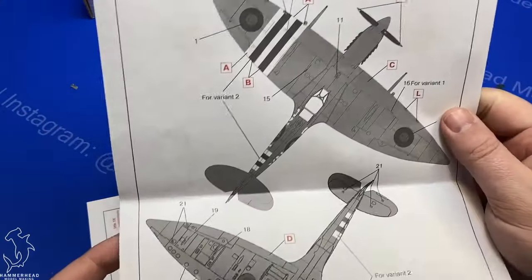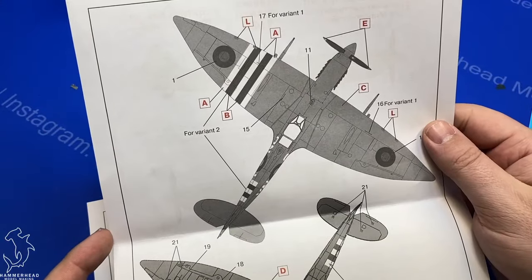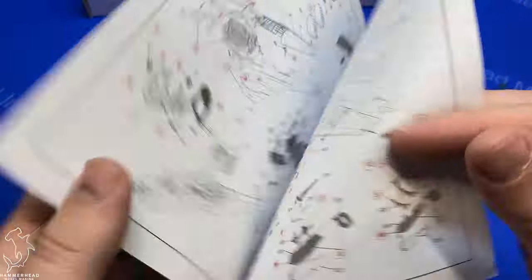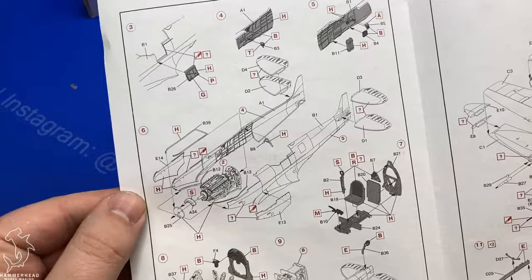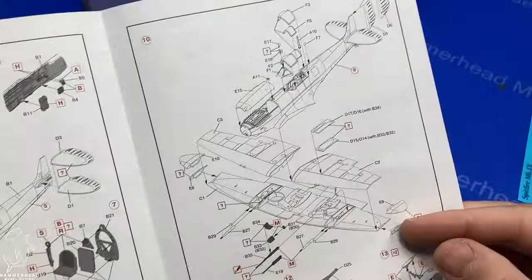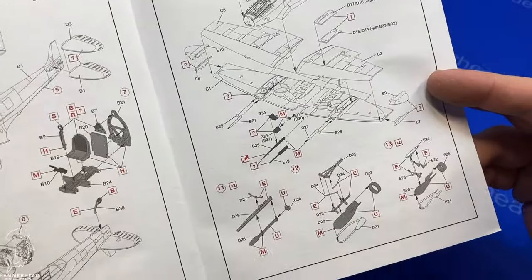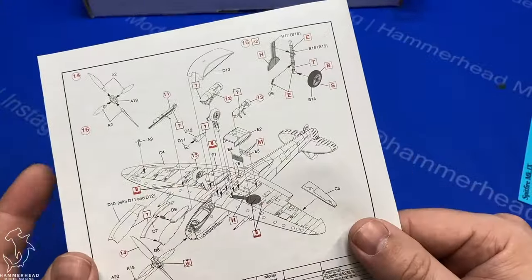One has invasion stripes, one doesn't. The Mark 7 here has the extended wingtips, so they look pretty cool. Here's a quick look at the instructions — they're relatively the same for both kits, so I'm just going to show you one here. It's pretty logical how it all builds up; you can pause this if you want to take a closer look.